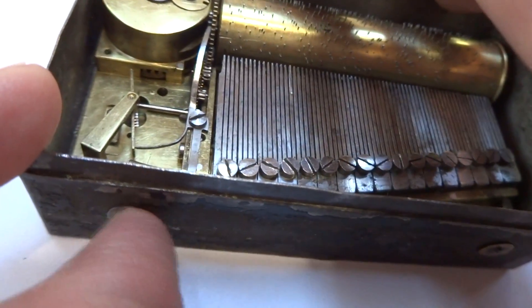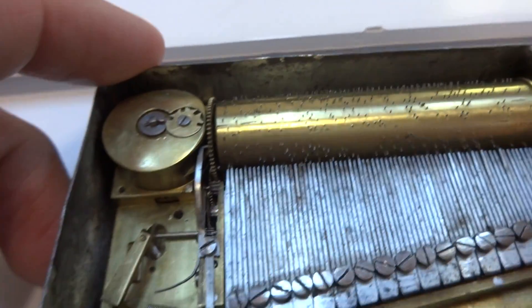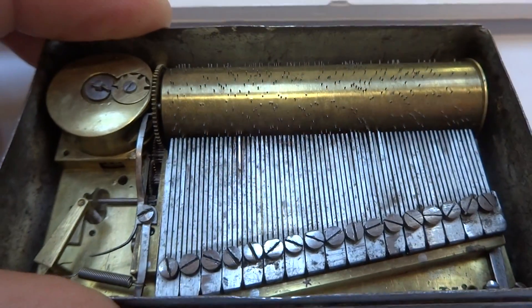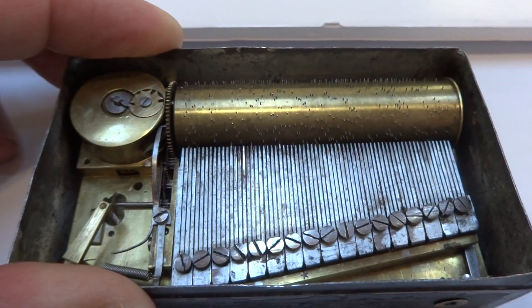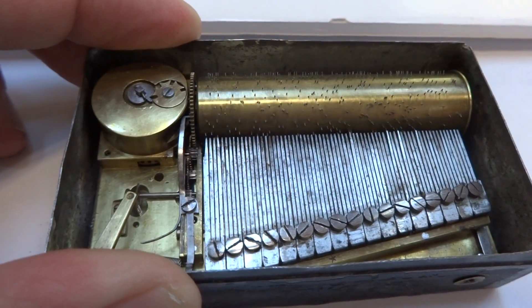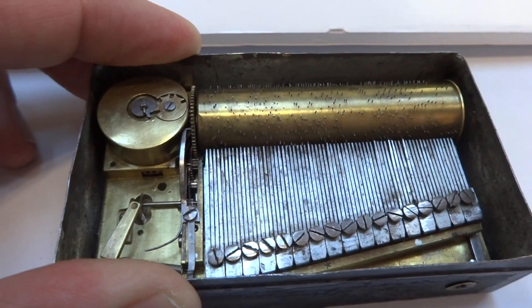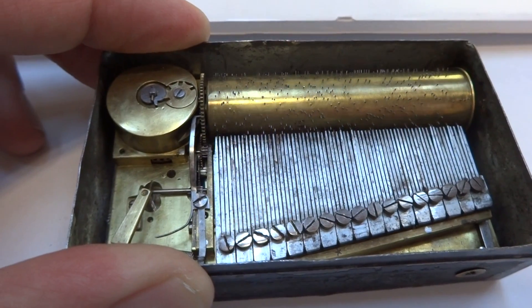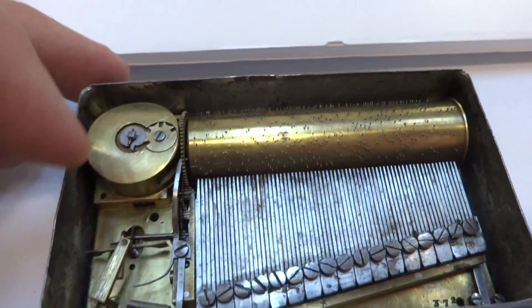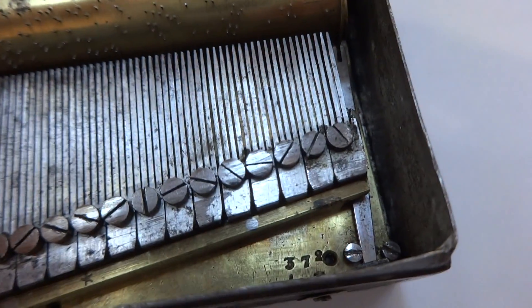Slide this lever to the right and we'll hear it play. Very, very sweet sound, and then over here you can see the button to the right.